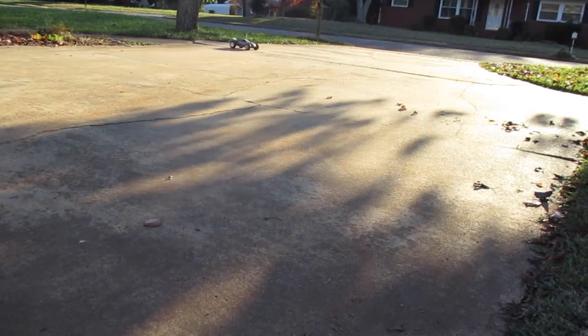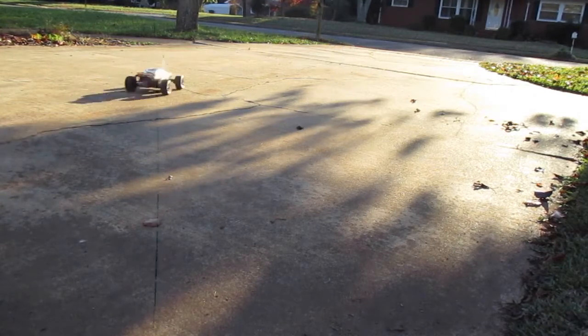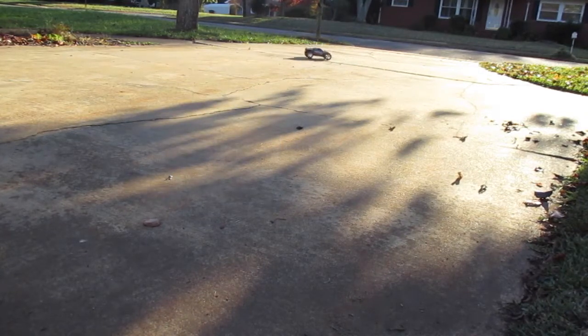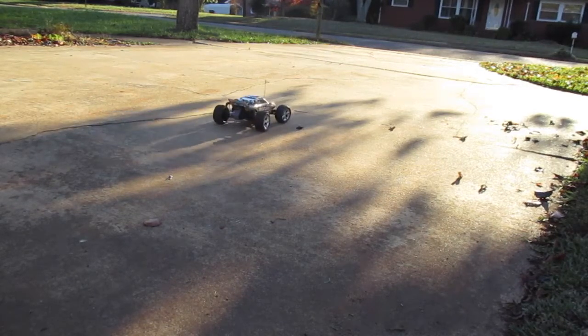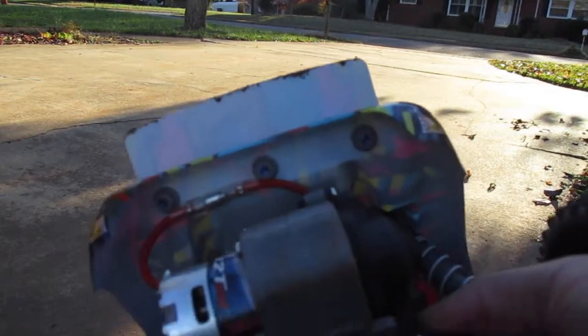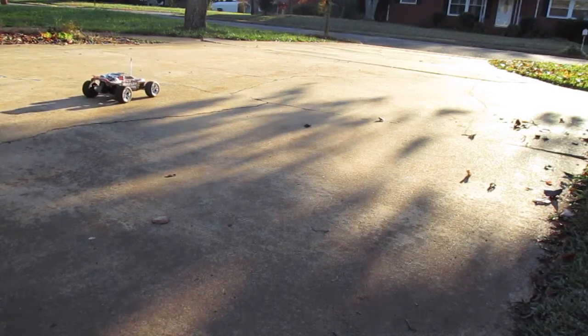Wheelie time! That's a wheelie right there. The one thing that I'm worried about with doing wheelies right now, because I don't have a wheelie bar, is — let me show you — this part back here. I don't want to scrape it up or scrape the motor up. There we go — this is going to be awesome when I get a wheelie bar. I can just do permanent wheelies.